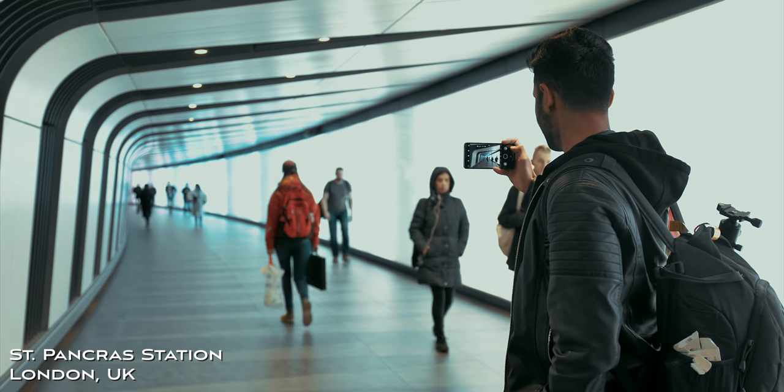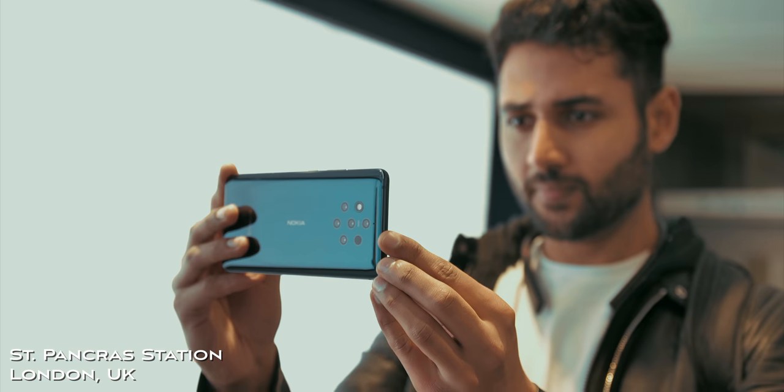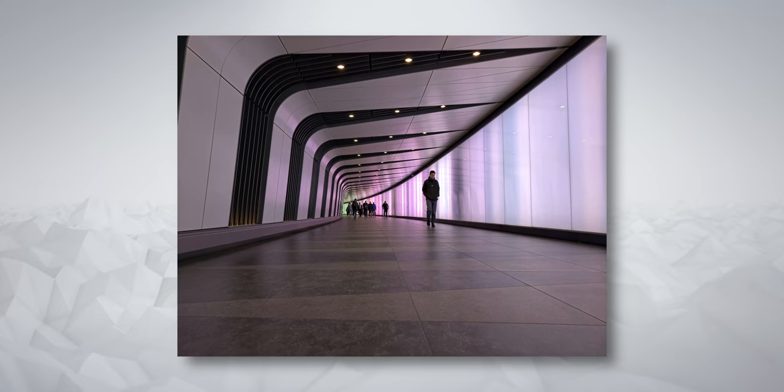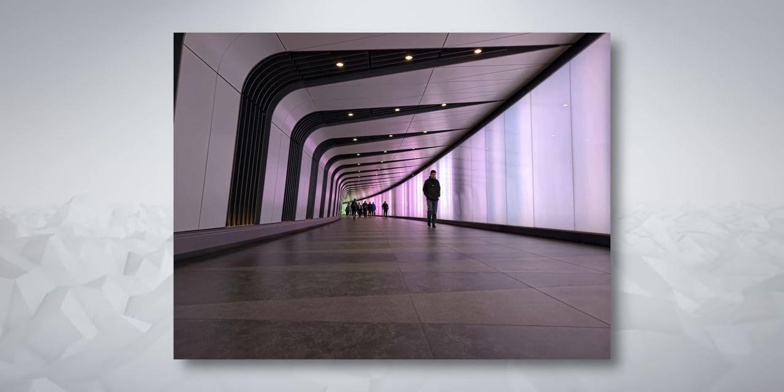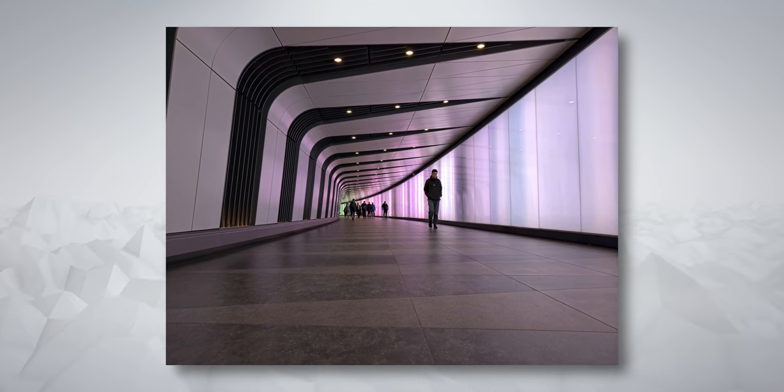The journey started in St Pancras, pretty much the main train station in London, and just underneath it you've got this beautiful light tunnel, so I had to take the first photo here. And it looks good, it looks clean, it looks sharp — but that's only really the start.